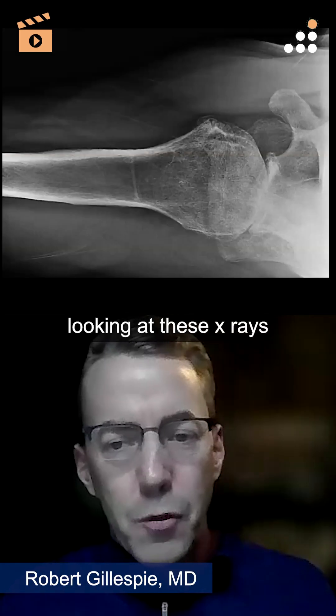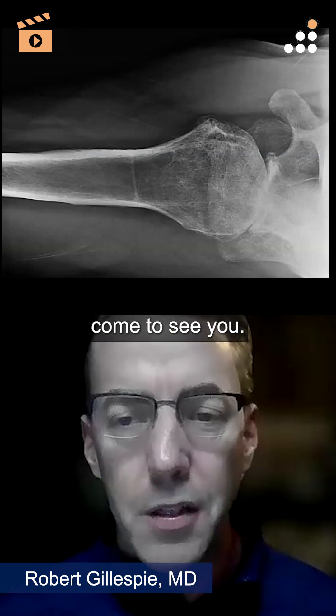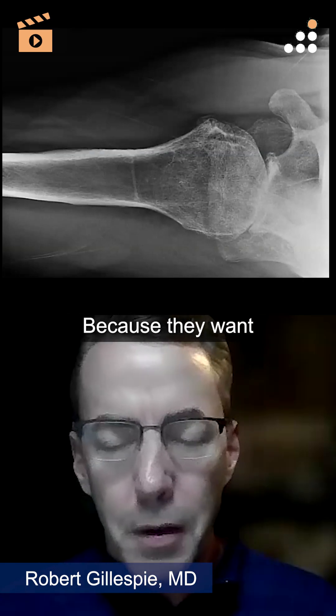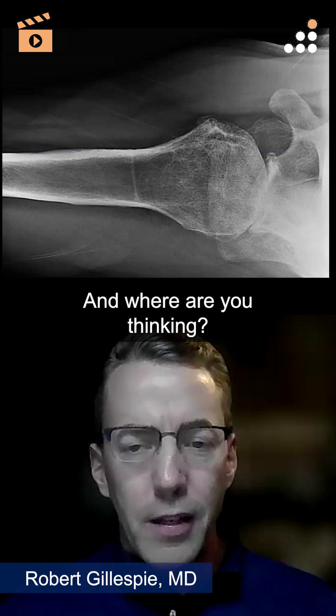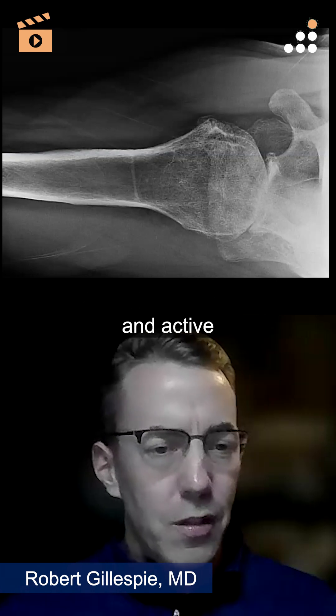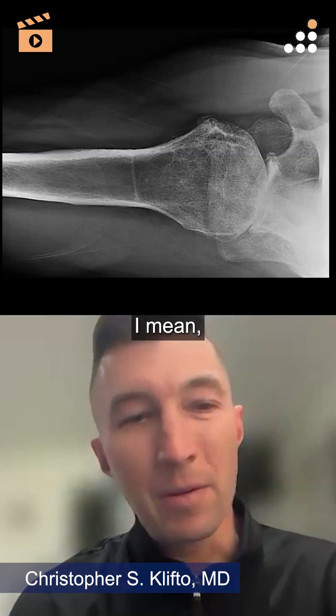Looking at these x-rays — this is a guy who comes to see you at Duke because they want the best in the world. He's 72 years old and active with these kinds of x-rays. What are you thinking?